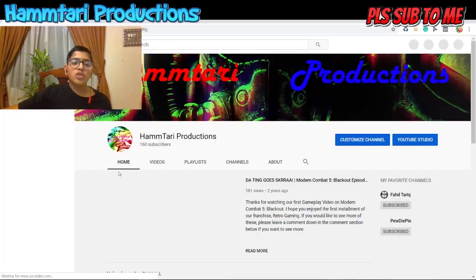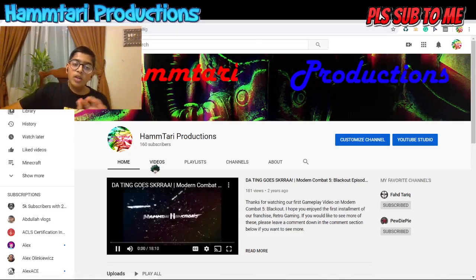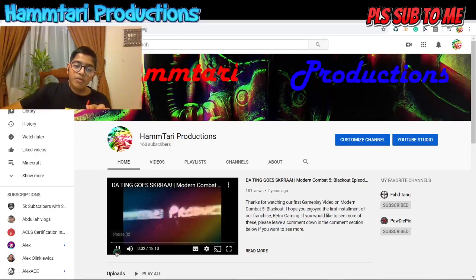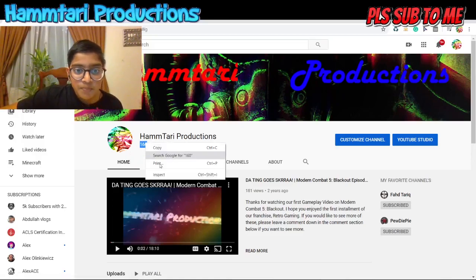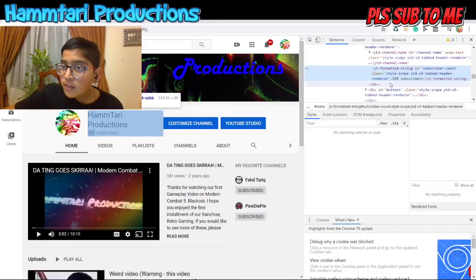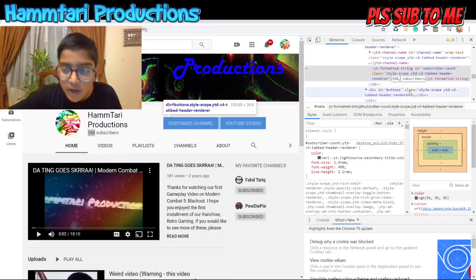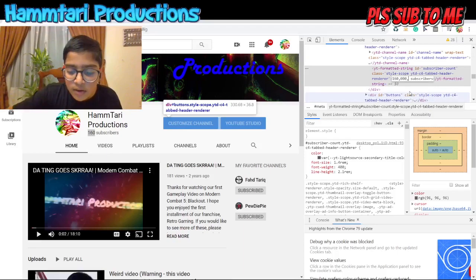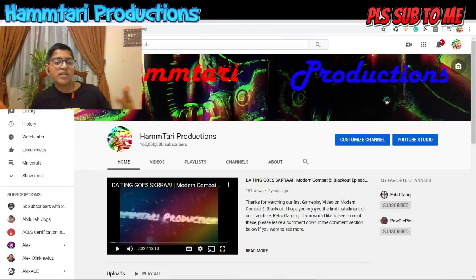Gotta wait for the channel to load. So basically, what you have to do is you highlight this one. Inspect Element. Here we go. 160 subscribers. And then... looks like... 160 million subscribers.